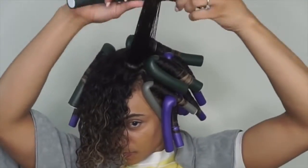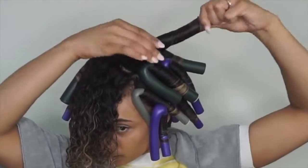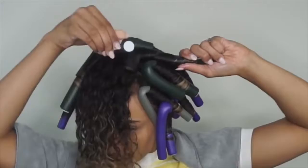I then apply the flexi rod by rolling my hair around the rod from the ends all the way up to my roots. I then fold the rod at the top to secure it in place as I begin to dry.